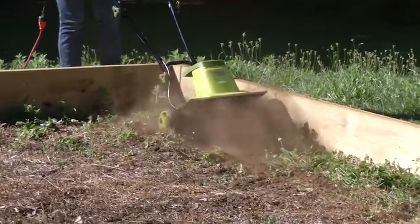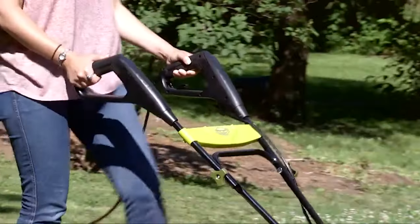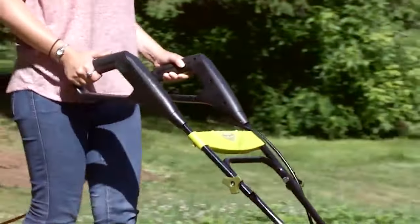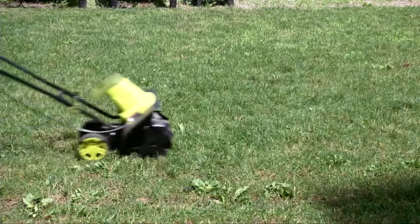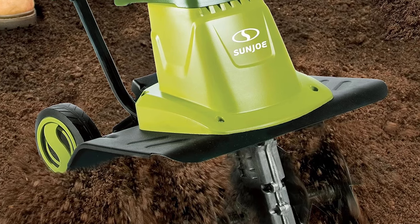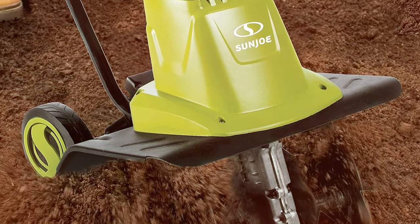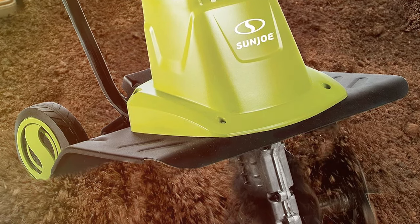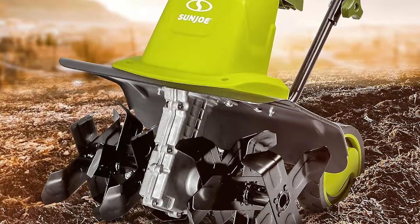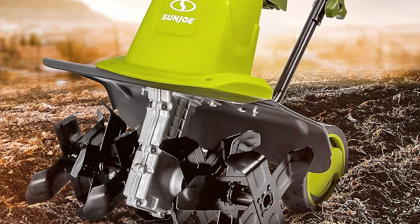What sets the Sun Joe TJ603E apart is its exceptional build quality. The durable steel construction and six high-performance steel tines ensure robust performance and longevity — even tough soil is no match for this tiller. With user convenience in mind, Sun Joe equipped this machine with instant-start technology, eliminating the hassle of pull cords. The collapsible handle allows for easy storage, saving space in your shed or garage.